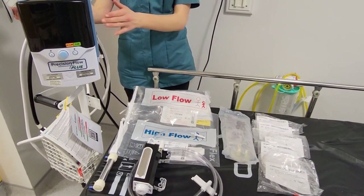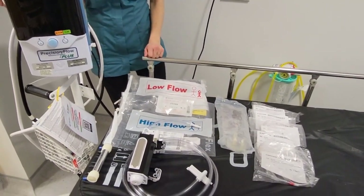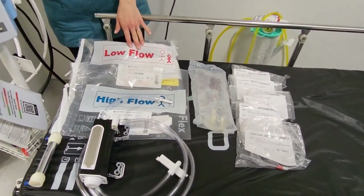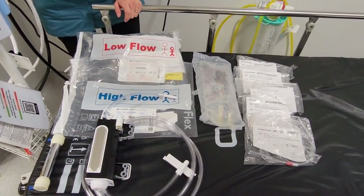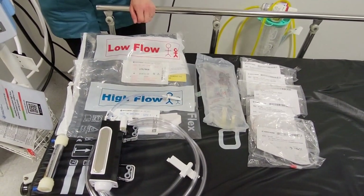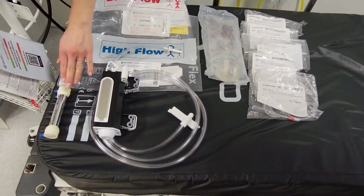This is the Vapotherm Precision Flow machine. When setting up your machine you'll need the following pieces of equipment. You select between a low flow or a high flow set: the low flow is one to eight liters per minute and the high flow is five to forty liters per minute.